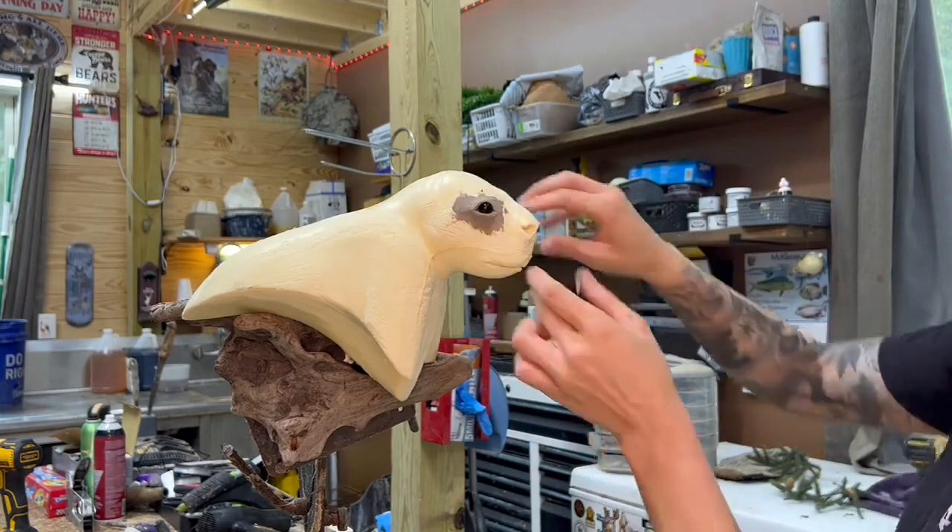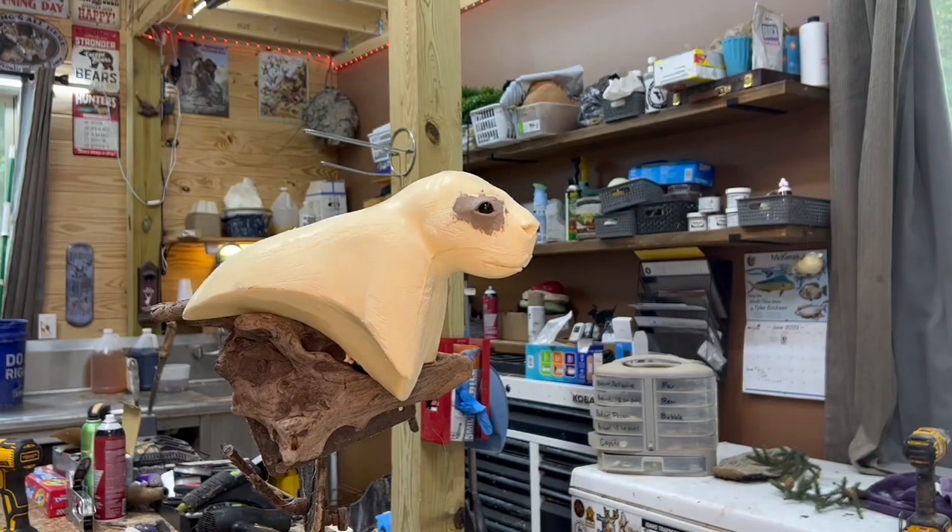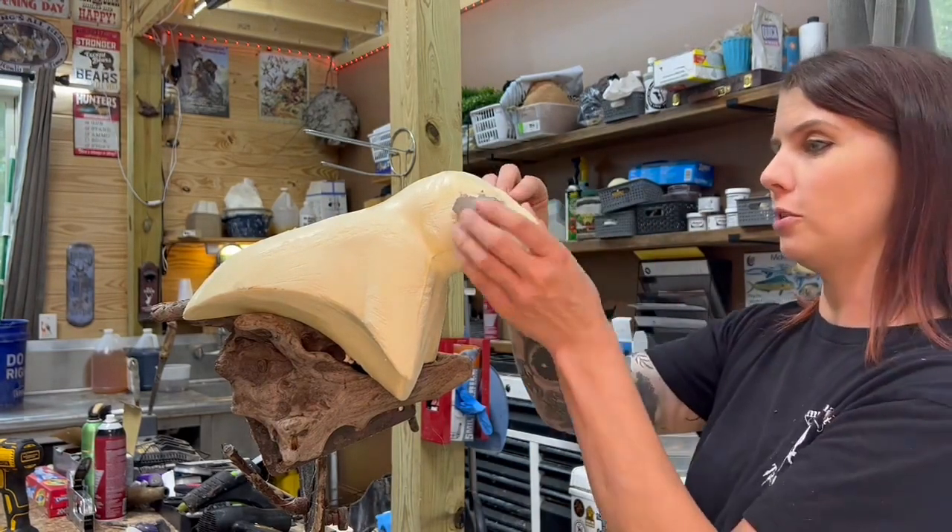I'm putting some critter clay around the eyes now to give the expression of the eyes. Even porcupines have an expression.